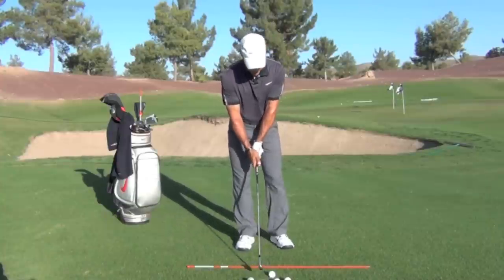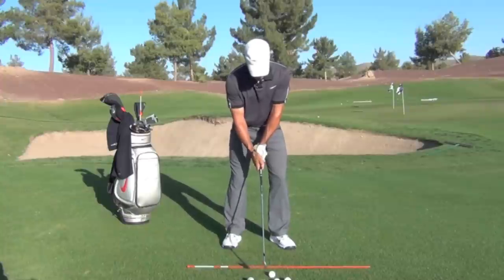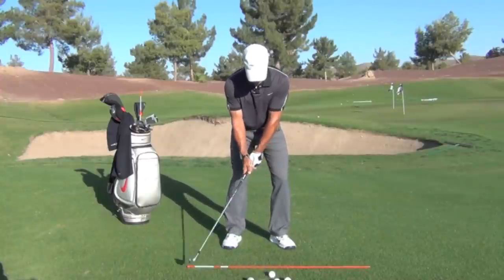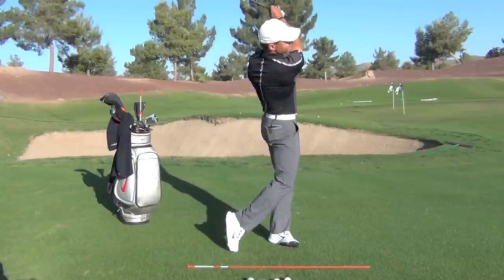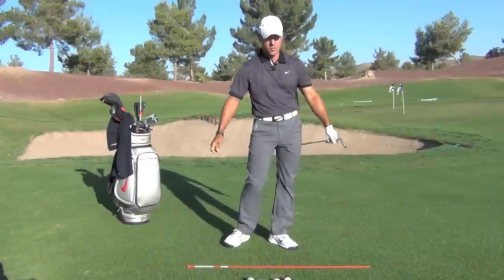I'm going to hit a little shot for you and I'll make a slow-mo of this swing. Okay, and there's a pretty solid strike.